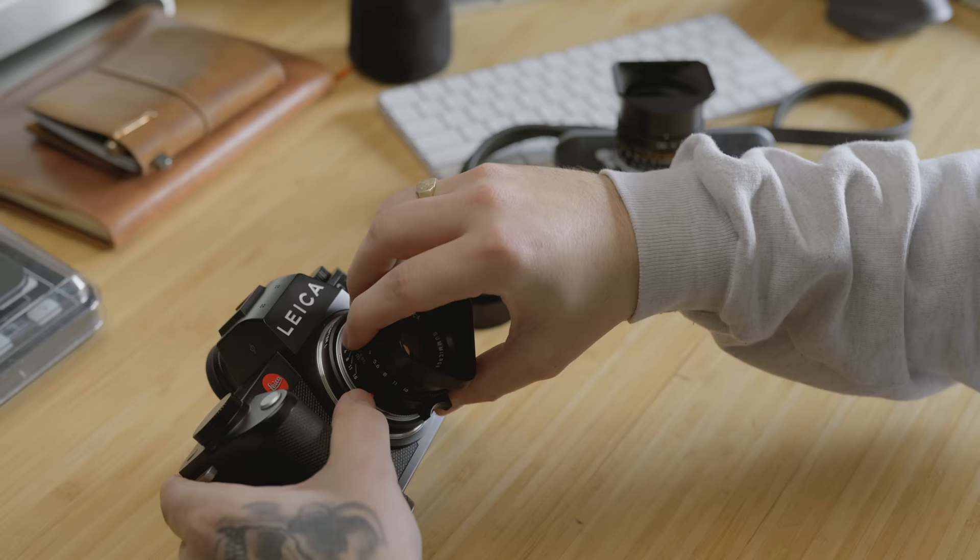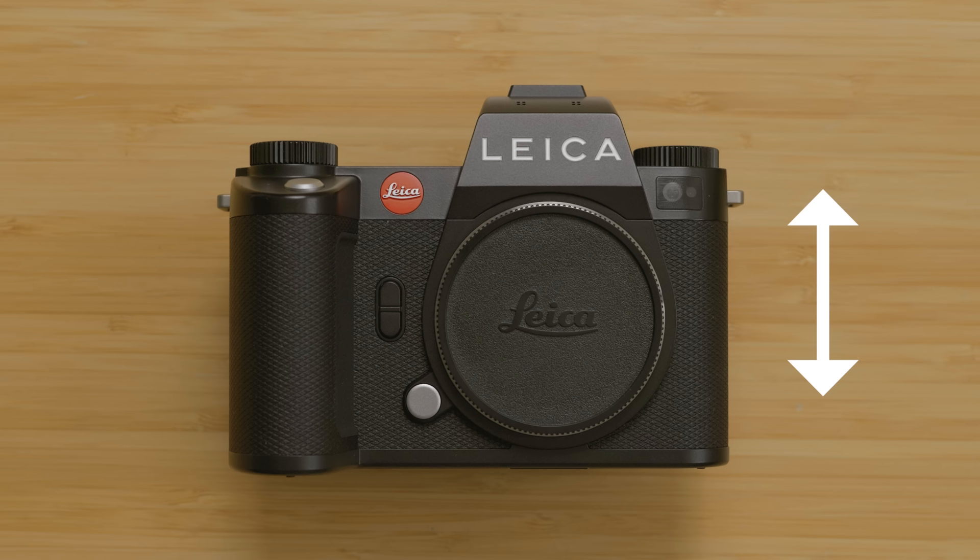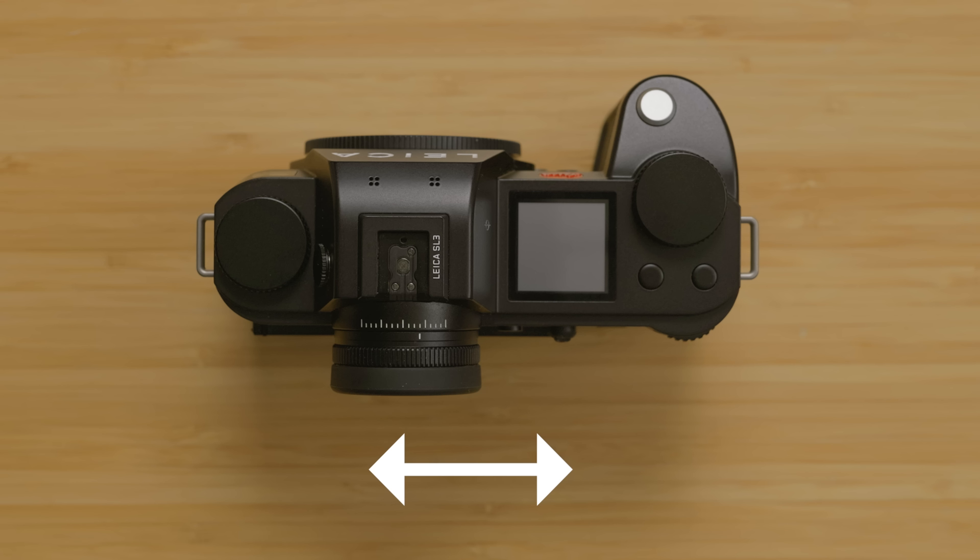Now talking about the physical changes to the camera — immediately when I picked this up I could feel a difference. They've shaved off 80 grams of weight, it's three millimeters shorter in height and five millimeters shorter in width. Hearing those specs on paper might seem insignificant, but in the hand you can immediately feel and see the difference if you're used to the SL2. For those who've never used the SL2, they've simply made the body slightly smaller and lighter, which is a good thing.